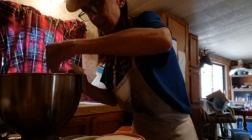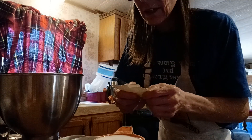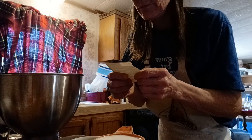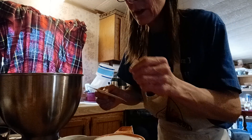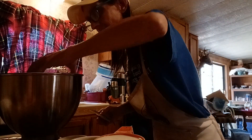We're just gonna give that a little fork blend real quick. And three-quarter cup of Hershey's cocoa — of course that's gonna go in the bowl.